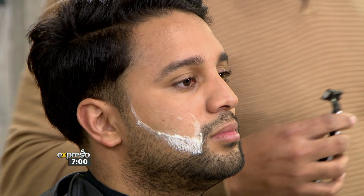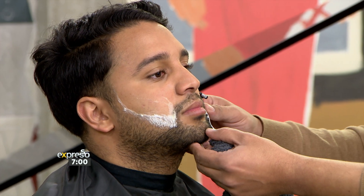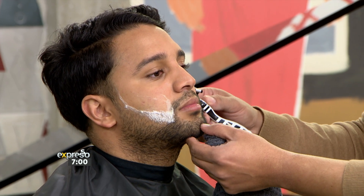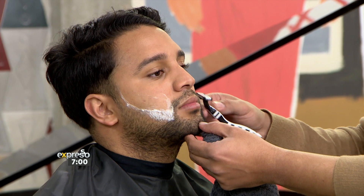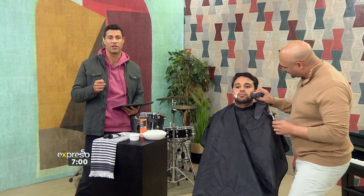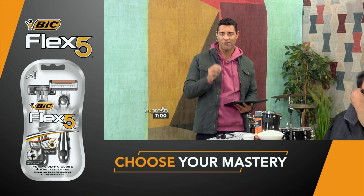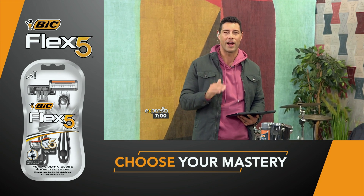How are those tips for you there, Warren? Do I sound like a professional? — You do! Maintain a stylish and well-groomed facial hair look effortlessly and showcase your confidence with every shave and trim. Remember to become the master of your look with the Big Flex 5, with movable blades for a faster, smoother, all-in-one shave.